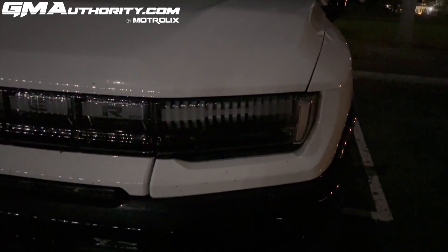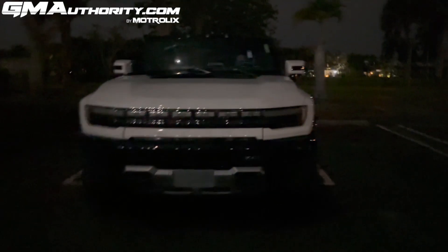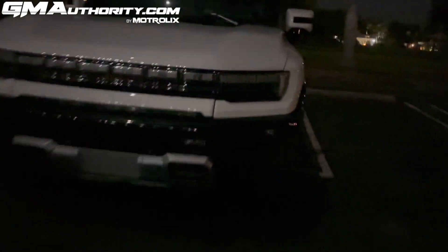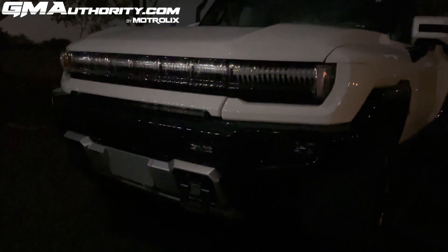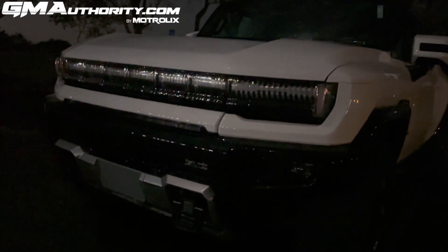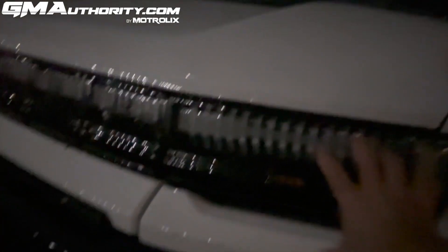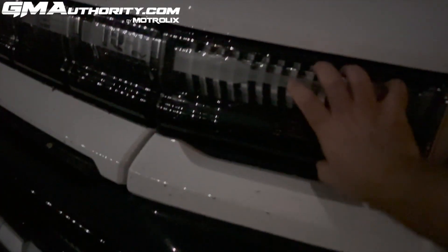The GMC Hummer EV has a two-tier lighting setup. There are actually two tiers of lights, which has been a trend in automotive design over the past decade or so. In the case of the Hummer EV, you have this upper tier and then down here — it's difficult to see right now but I'll show it in a second — the primary headlight located below.